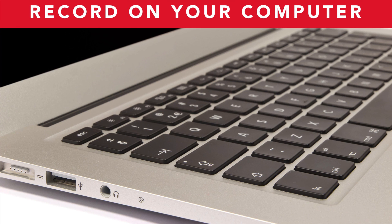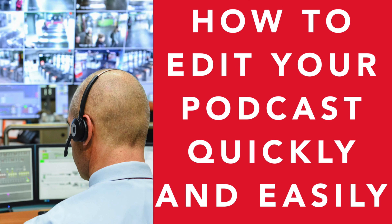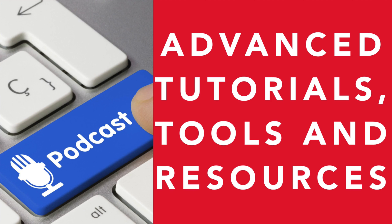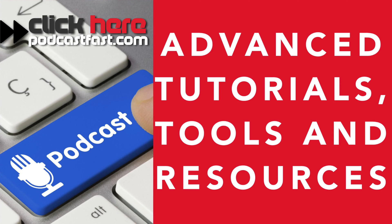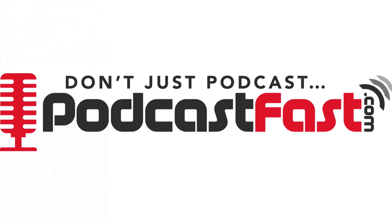If you recorded your podcast episode on your computer, it will now be ready for editing. That completes this lesson on how to record your first podcast episode. In the next lesson, I'm going to show you how to edit your podcast quickly and easily so people can begin listening to it. Until then, don't just podcast — podcast fast. If you liked this lesson and want more, check out our advanced tutorials, tools and resources available at podcastfast.com. Until next time, don't just podcast, podcast fast.